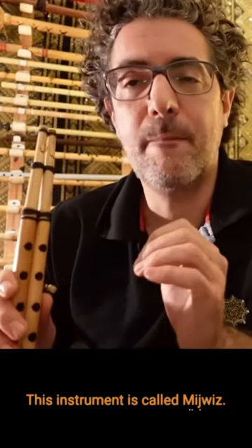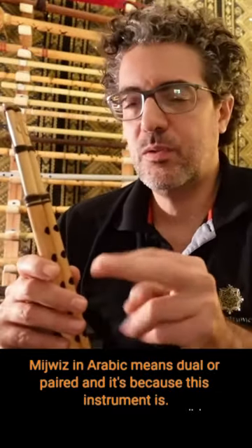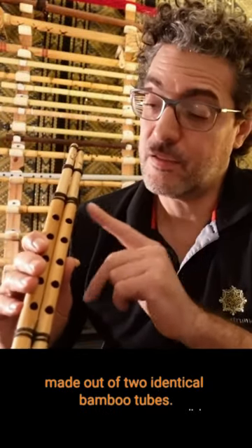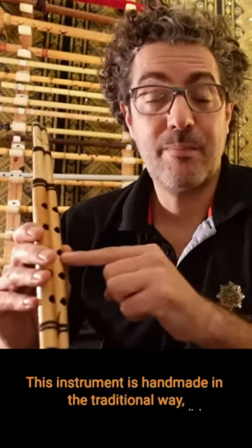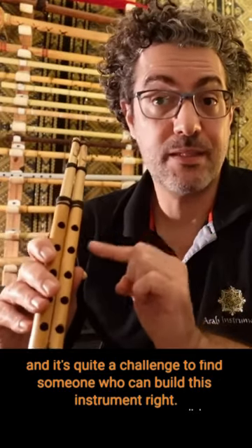This instrument is called midwiz. Midwiz in Arabic means dual or paired, and it's because this instrument is made out of two identical bamboo tubes. This instrument is handmade in the traditional way and it's quite a challenge to find someone who can build this instrument right.